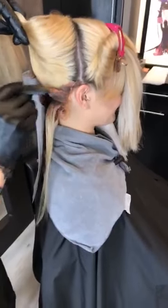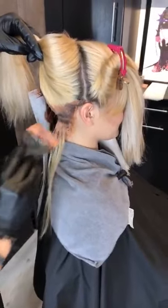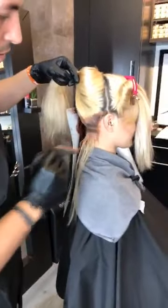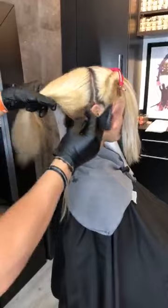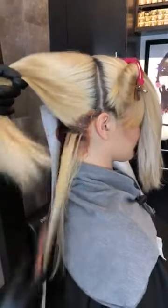Hey Donna, to answer your question, this is using all Joico, and specifically Joico Lumishine. So we're using the Lumishine NRG series with a few little additives. The base formula is a 7 NRG with a little bit of 5 RR mixed in there.